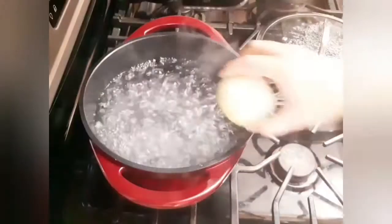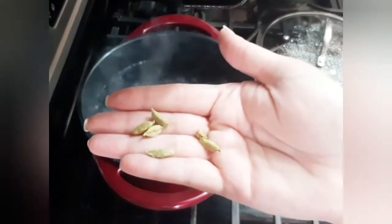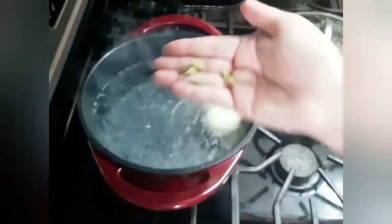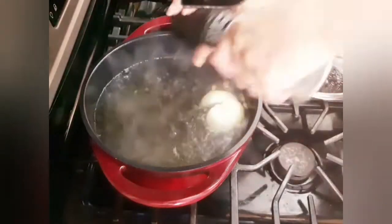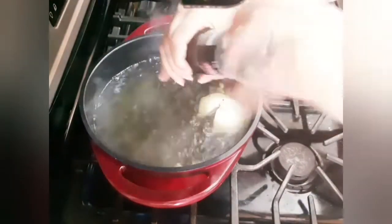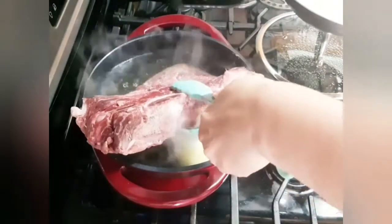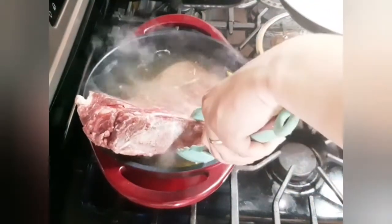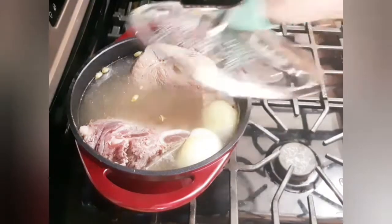Once the water boils, I will add a whole onion and cardamom — around six seeds. I'm also going to add some buhar, or any mix of spice you prefer. Then I will add my meat. Today I'm using beef shoulder, but you can use any type of meat you prefer, even if it's not beef.